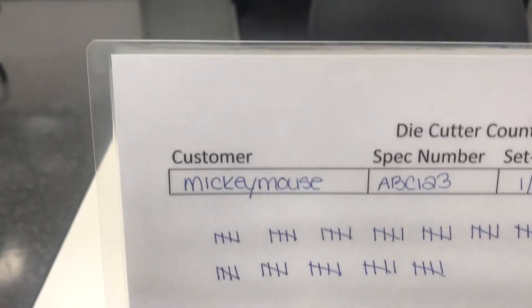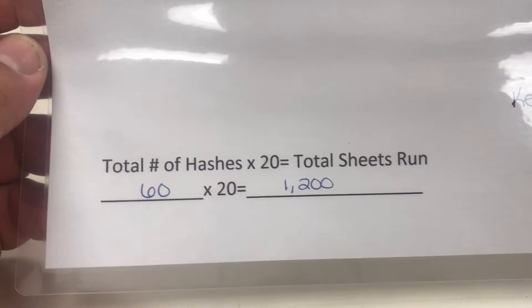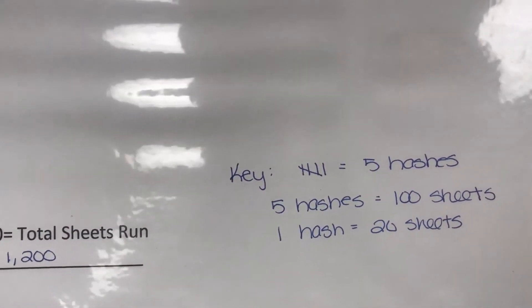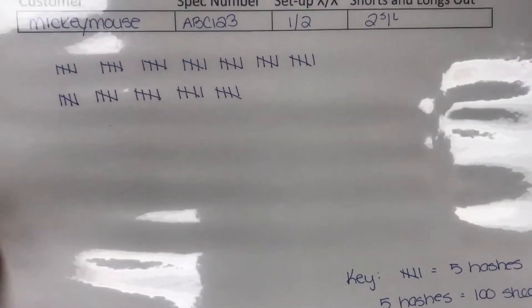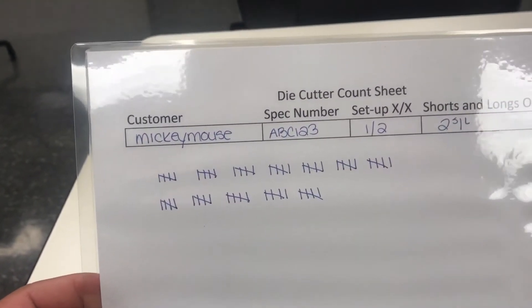Each hash mark represents 20 pieces of paper being fed through the machine. Here's the total number of hash marks — this is the example and the key. We're going to try this rather than just marking it on paper so that as we switch jobs we hope to have a more accurate count. Thanks!